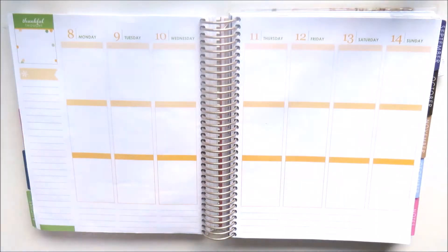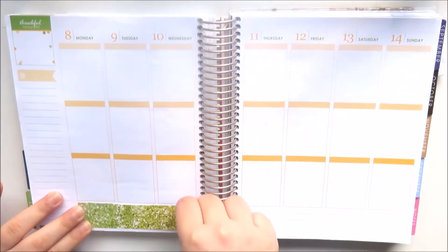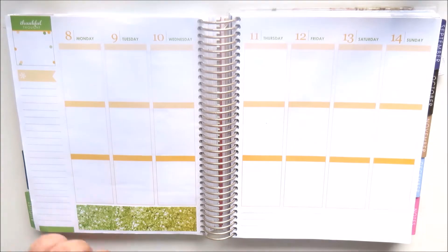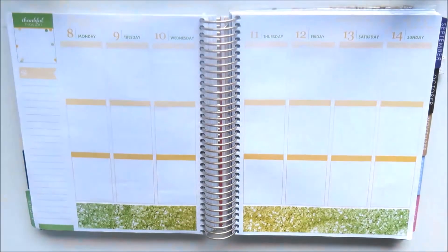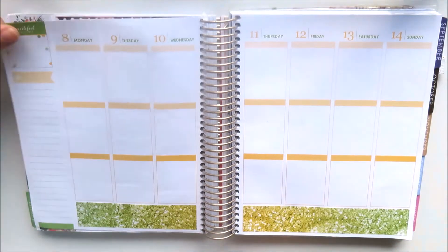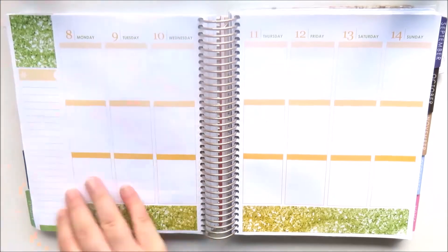The first thing I'm going to do is place down the bottom washi. I wanted to put the yellow in the middle so it has that glitter ombre effect, and I also wanted to mimic it with the glitter full boxes — these are all from Kimmy Studio.